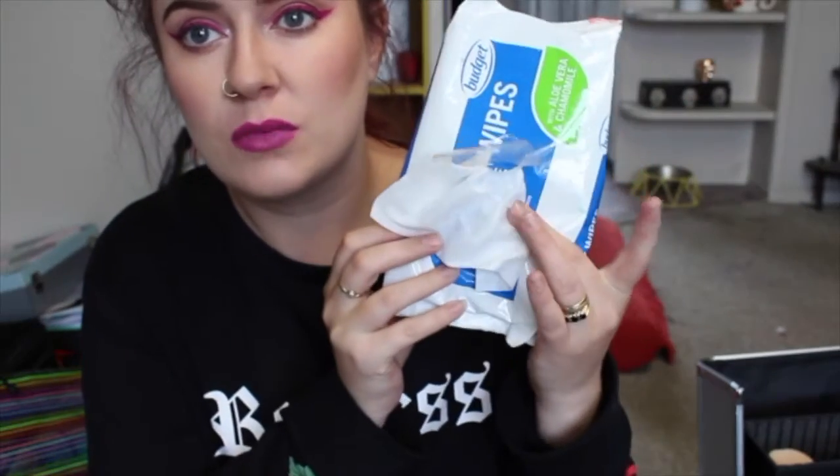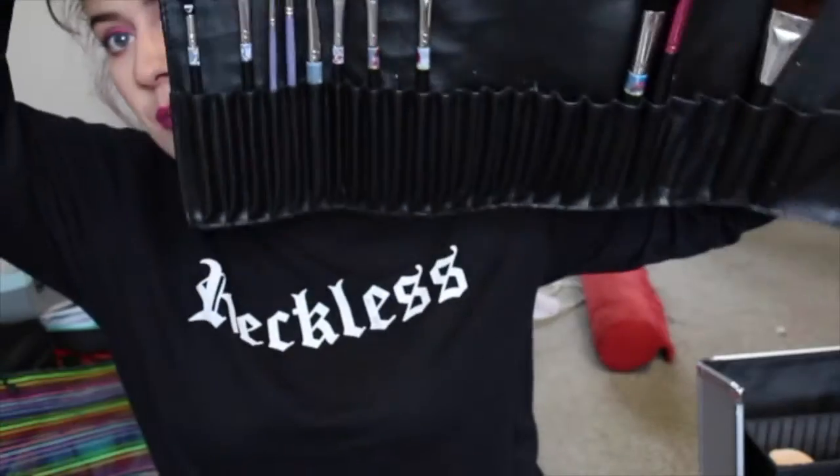I hope you guys enjoyed my 'What's in My Kit' video. Oh, I almost forgot — we also have makeup wipes, but mine must be somewhere else right now. I've got some generic baby wipes. And then the brush roll — most of my brushes are dirty right now, but this is our brush roll.